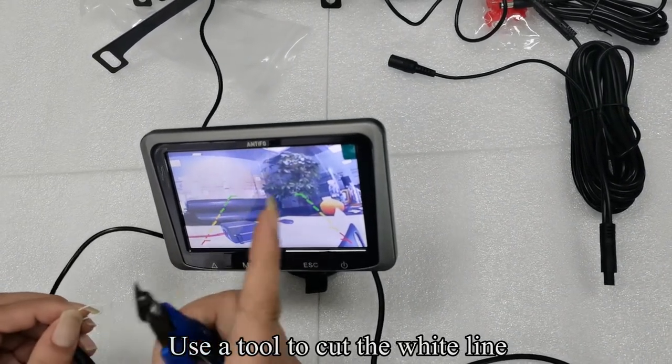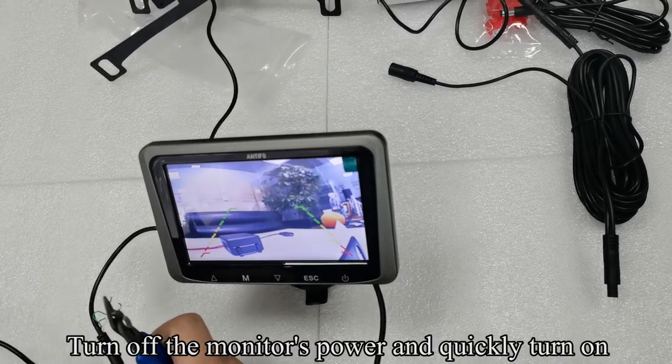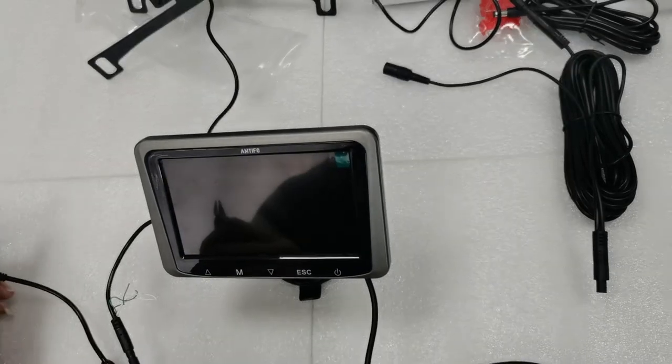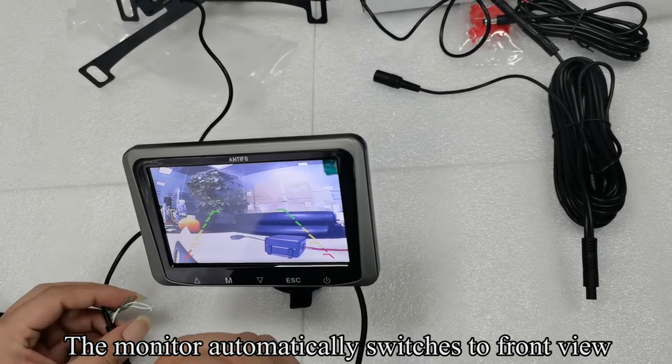Use a tool to cut the white wire. Turn off the monitor's power and quickly turn it back on. The monitor automatically switches to front view.